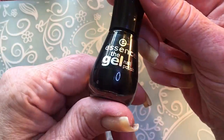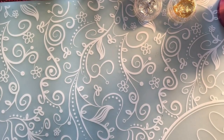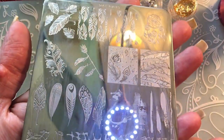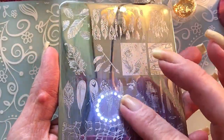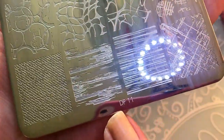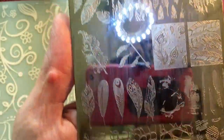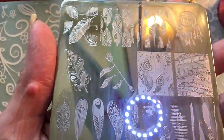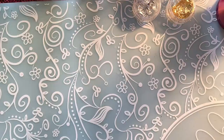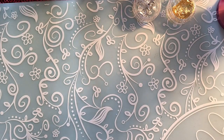I will be using Essence the Gel Black is Back. I will be using the same plate I used in my last video — I just needed one image that I have on this one. It's a Dixie plate, number 11. I'm not gonna use the same image though; I try not to use the same image in all my videos, but the same plate yes.